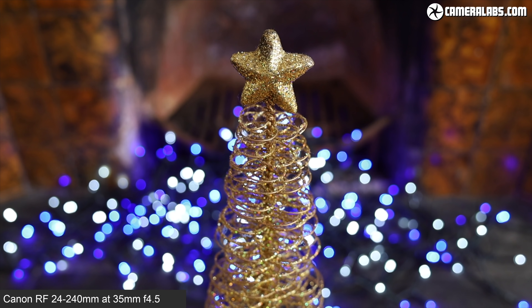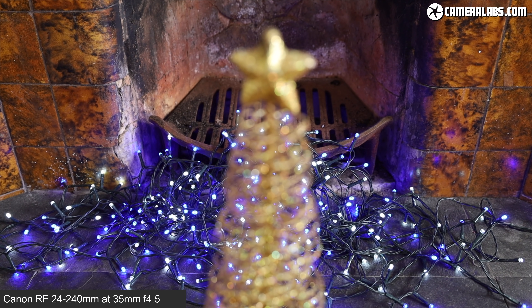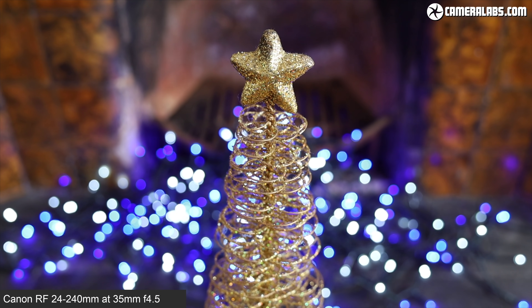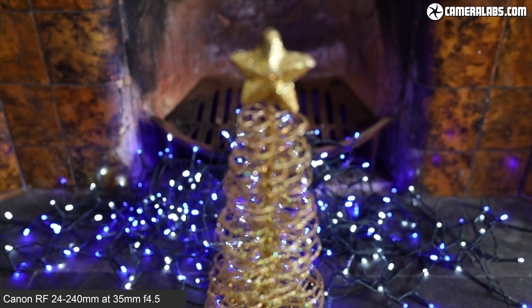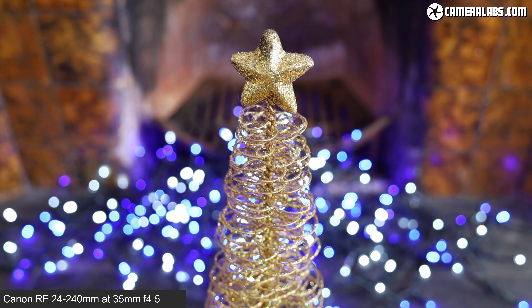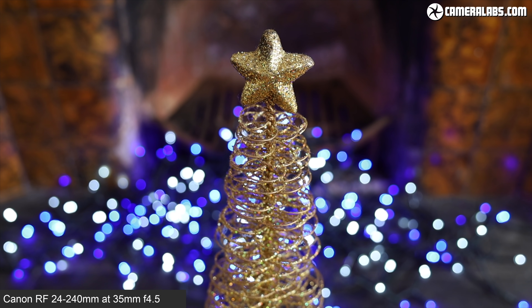Moving on to aperture. The 24-240mm has a variable aperture of f4 to 6.3, which only works at the maximum f4 aperture up to 27mm, at which point it closes to f4.5 until you reach 44mm, then to f5 up to 70mm, f5.6 up to 109mm, and then to the minimum of f6.3 between 109 and 240mm — so a large portion of that zoom range is at f6.3. The aperture is controlled electronically, and is available in fine 1/8-stop increments for movie use.